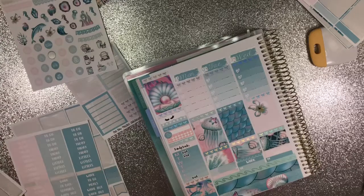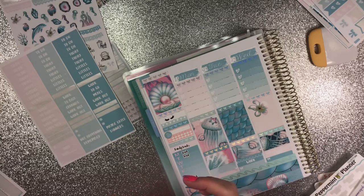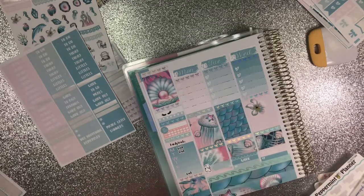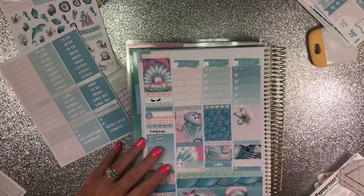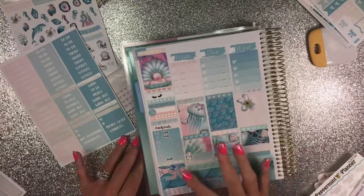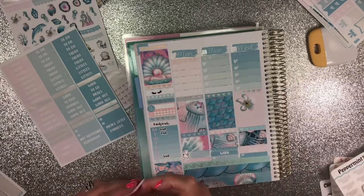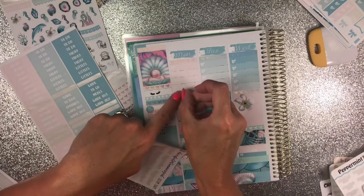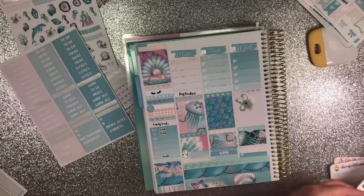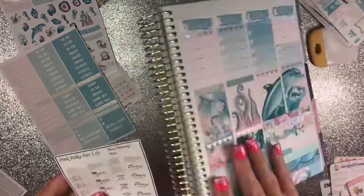I'm going to use this from Pink Polka Dot Lily — it's a little stethoscope — and I'm going to put it right here because I do have a doctor's appointment. That was one of my freebies. I do have to buy product on Monday so I'm going to put that right here at the bottom. Those are from Cheerful Planner Girl. I also need to order groceries on Thursday.